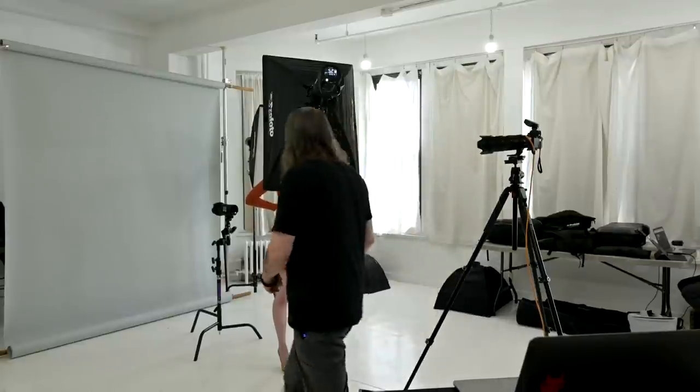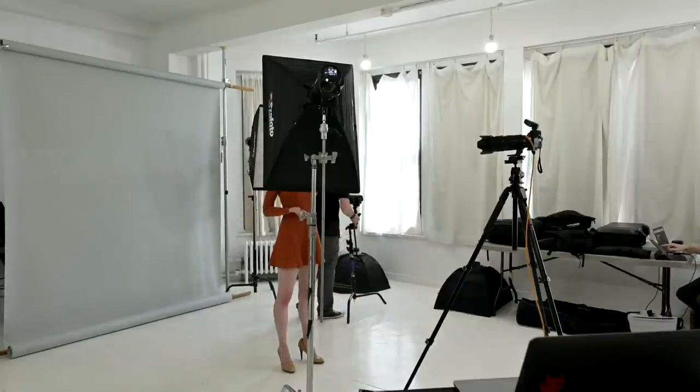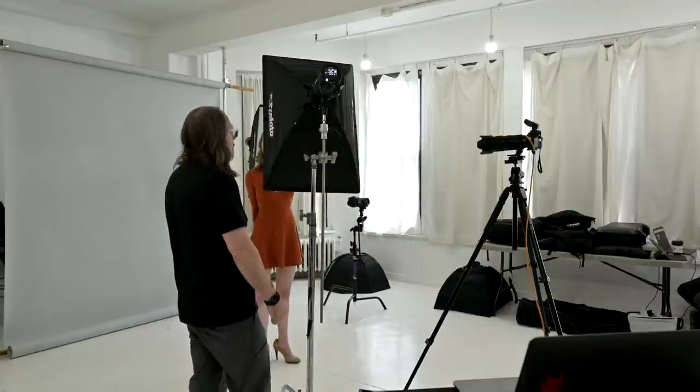Let's go to number two. This is what's called clamshell lighting — a pretty simple technique used for beauty or glamorous lighting. It's going to be cleaner lighting with less shadow. This would be a favorable lighting style for a female subject, though it can work for anybody. Generally, if I was photographing a day of beauty or female subjects wanting a glamorous look, I'd go with clamshell. If I was doing more generic or primarily male subjects wanting more shadow and grit, I'd use the first setup.